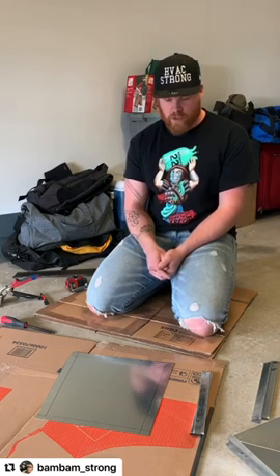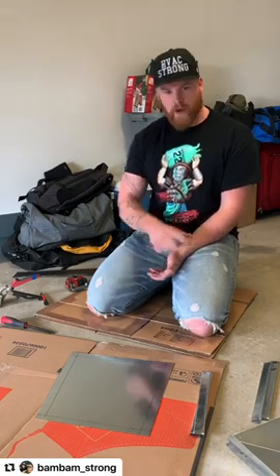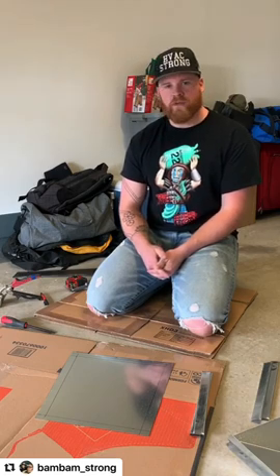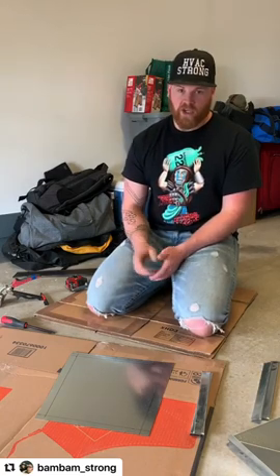Hey Instagram family. I constantly get messages from people asking about my tin work and how I do it. So I'm going to go over a simple four-piece transition, two-sided. In my opinion, it doesn't matter what area of HVAC you're in — whether that be install, service, residential, or commercial — it is always good knowledge to know how to make a simple four-piece, because it can get you out of a lot of tight corners.